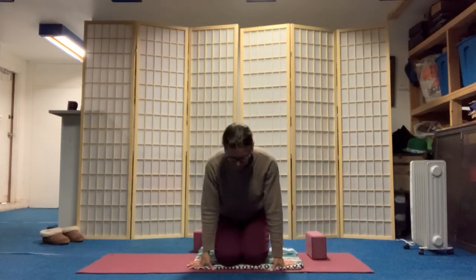Inhale, filling up from the belly to the nose. Exhale, soften the muscles of the face. Inhale, filling up from bottom to top. Exhaling, releasing the neck, the throat, the shoulders, through the arms, hands, and fingers.